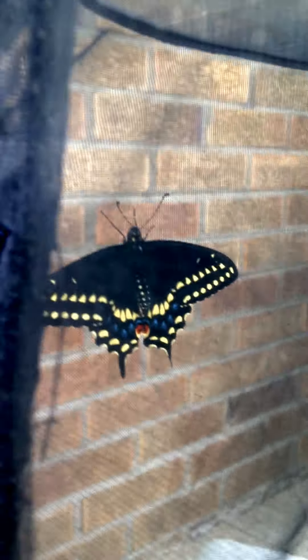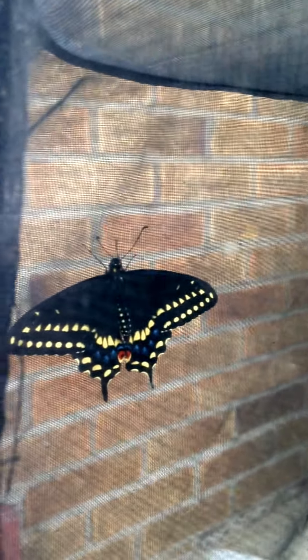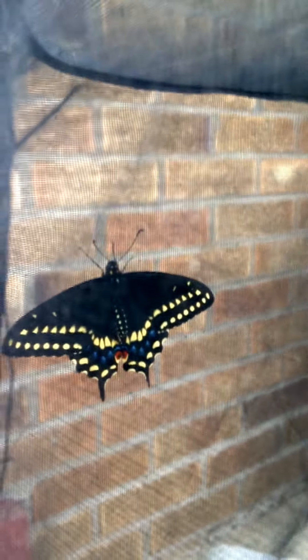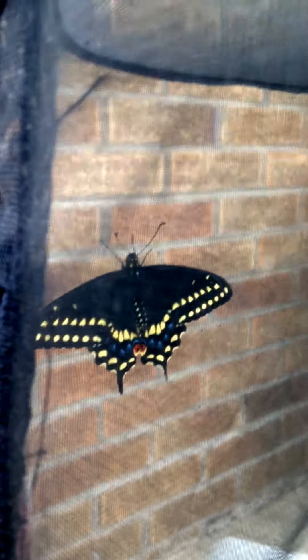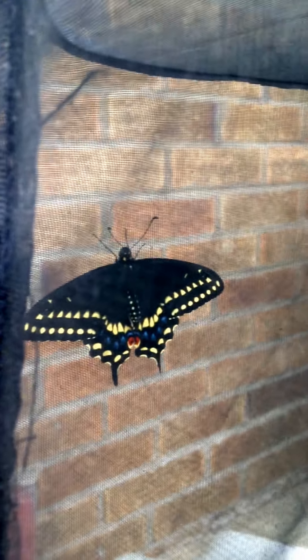Butterfly antennae have clubs on them — meaning they're skinny and then they thicken at the end. They're sensory organs. This male will use his antennae to detect pheromones sent out by females who are ready to mate, and so he'll use those to find himself another butterfly.